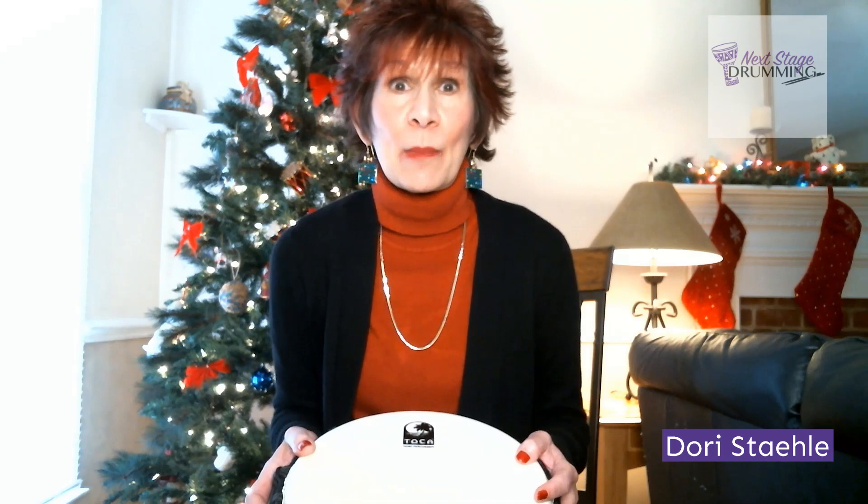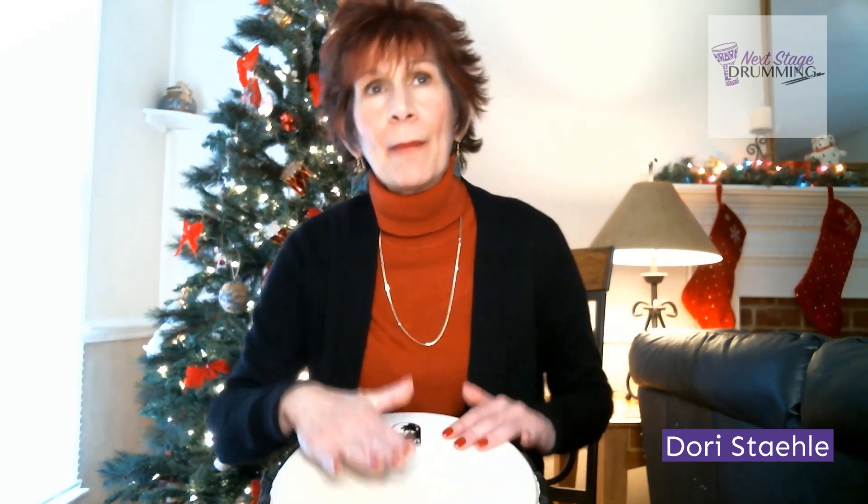Here's one that's in some of the older Christmas songs, like Rockin' Around the Christmas Tree. Are you ready? Single stroke roll. There you go.